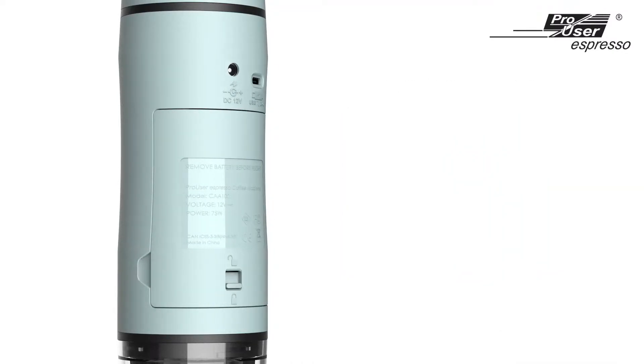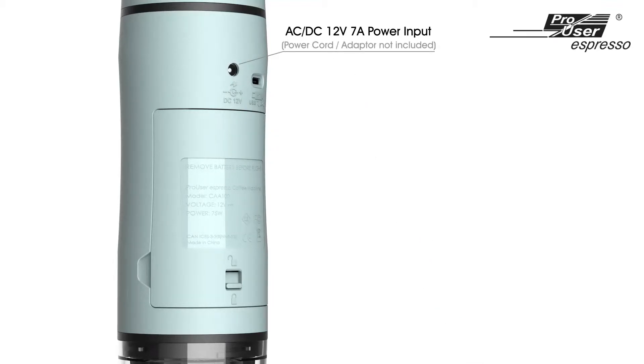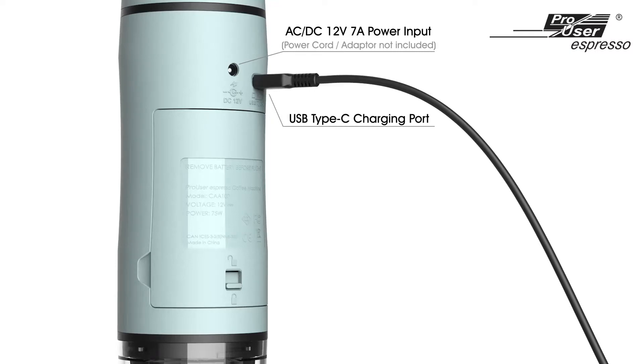The ProUser Espresso Coffee machine can be charged with a 12V 7A power cord or with a USB Type-C cable.